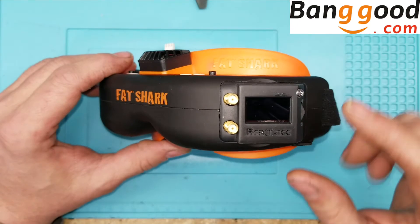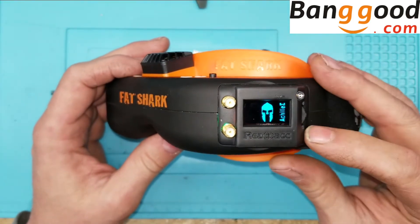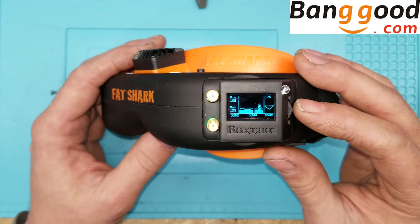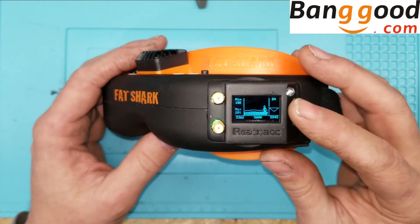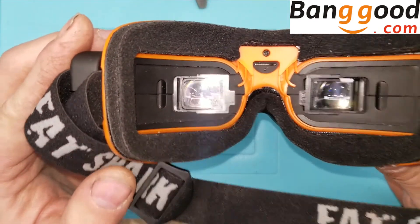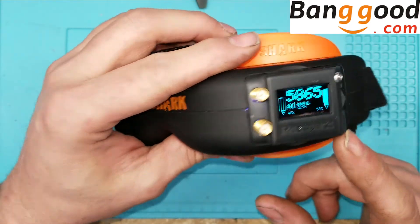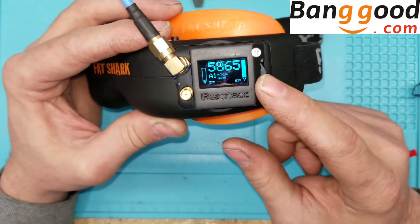I've got the quadcopter hooked up in another room. The module is in the goggles, painted flat black to match the SEs. Plugging it in and it gets to the calibration screen — starting calibration. If you see flickering on screen, that's just sync between the camera and screen. Saved successfully. It's actually projecting an image from the other room — you want to do this without the antennas. You can see it switching back and forth, whichever signal is strongest. It's picking up the strongest signal.